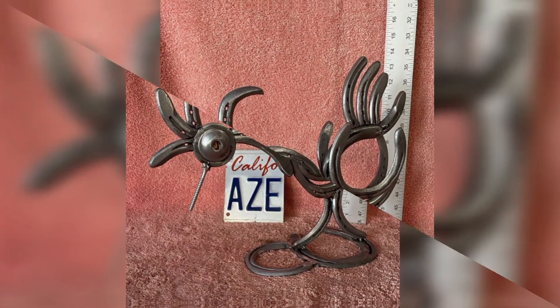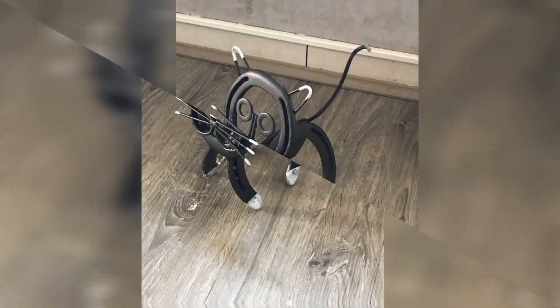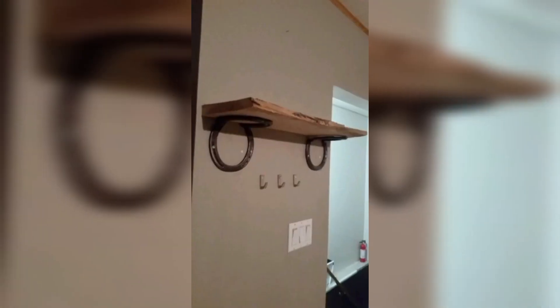Metal horseshoes can be used to add a unique touch to your garden decor. Try using them in a planter or as part of a trellis or garden fence. You can even paint them in a bright color to create a fun and whimsical look.